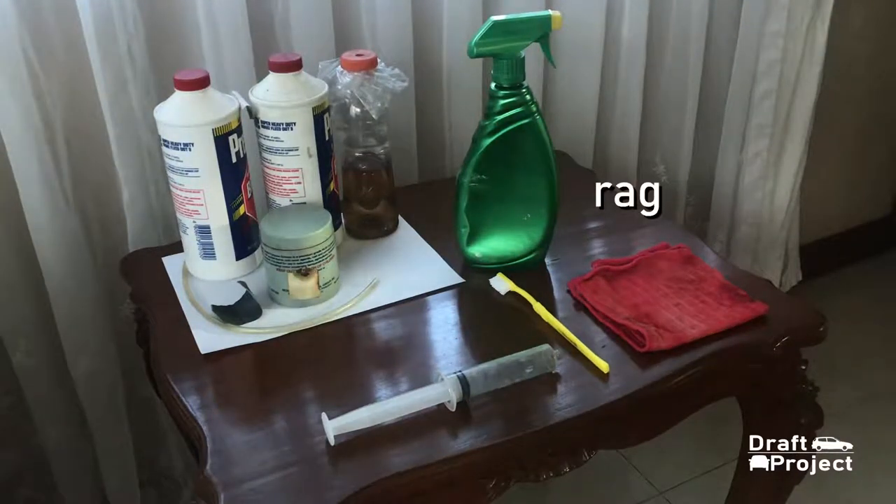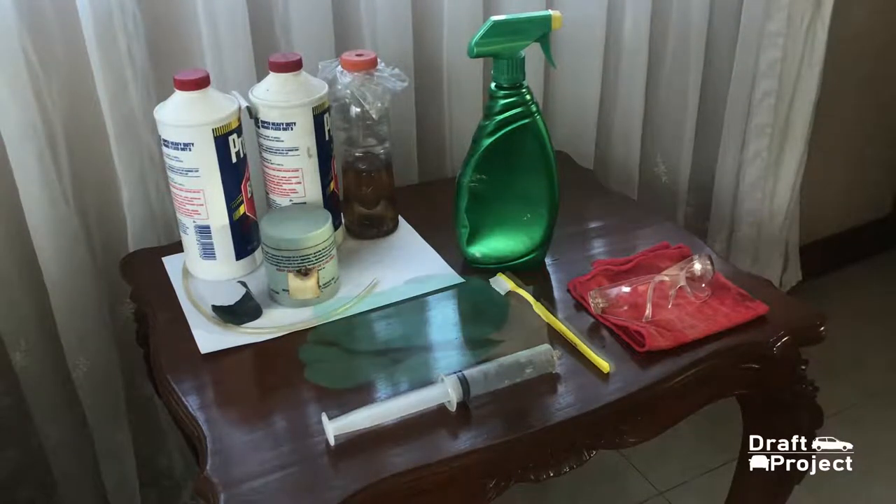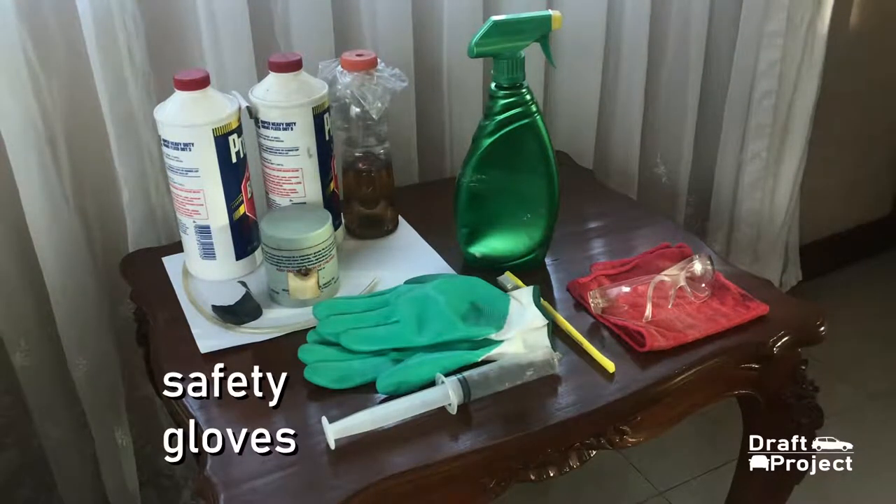A cleaning solution and a toothbrush, a syringe for removing the old brake fluid, a rag for drying and cover, and eye protection or safety glasses. And safety gloves. In this video I did not use any gloves, but I highly recommend you to wear one since you will be handling brake fluid, just to be sure and to prevent any injuries.